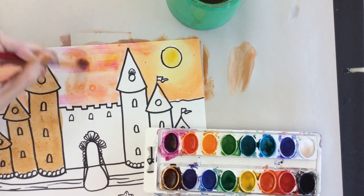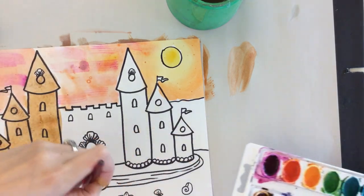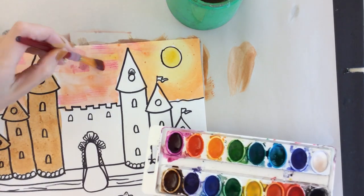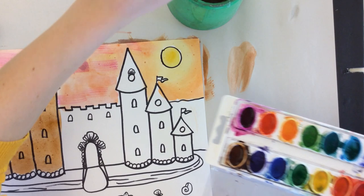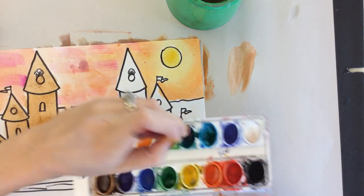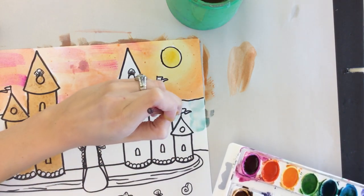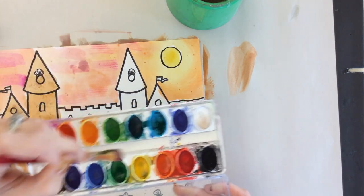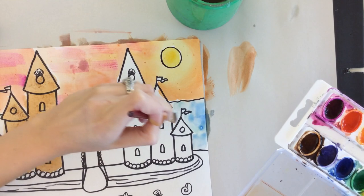You can also use those sandy techniques on the sand of your beach, and these blending techniques from the sky also look beautiful in the water. Maybe take some blue-green and some blue and mix them together in the water area to get that same sort of look, and that's just going to add a little bit more interest to your painting.